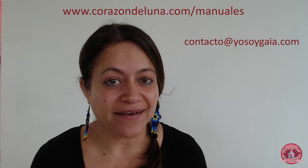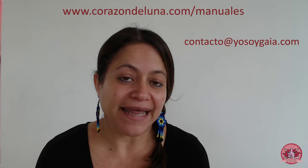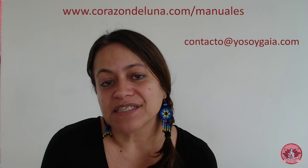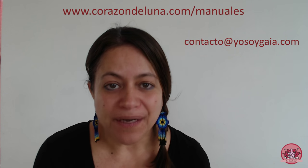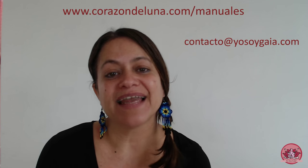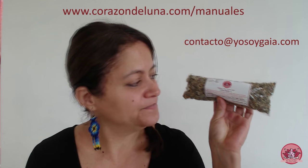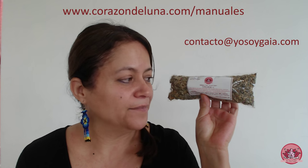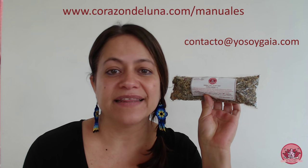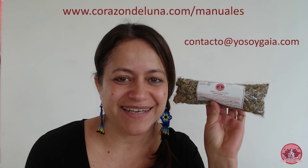Por otro lado, si no tienes la suerte de tener en casa o cerca de ti acceso a plantitas, hierbas o flores orgánicas o biológicas, te invitamos a que visites nuestra página también. Ahí tenemos nuestra tienda online, donde puedes encontrar nuestros paquetes de Yo Soy Gaya para vaporizaciones vaginales orgánicas, que están a la venta tanto en México como en Colombia, España y próximamente en Francia. Muchas gracias por escucharnos. Hasta la próxima.